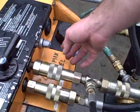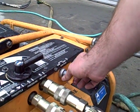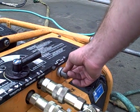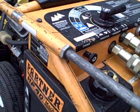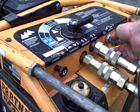The starting procedure uses a three-position switch: stop, ignition, and start. Put it in ignition and then to the start position. The saw's already been started so it's warm, and we'll just start it with the choke off.